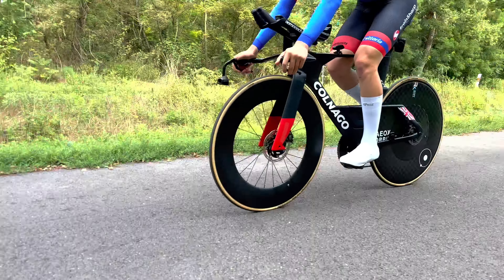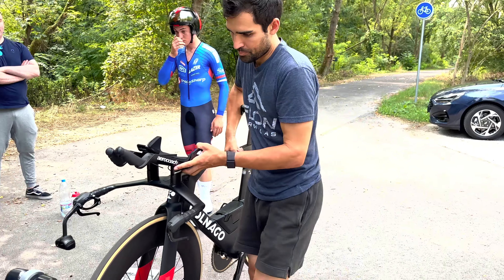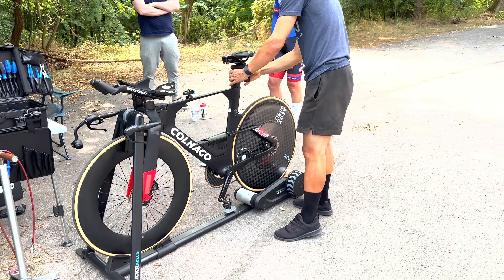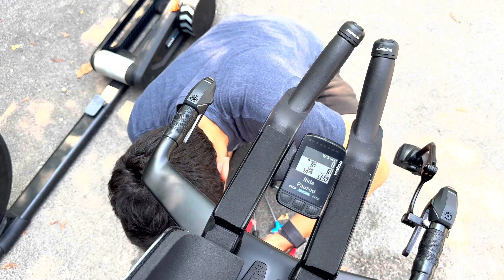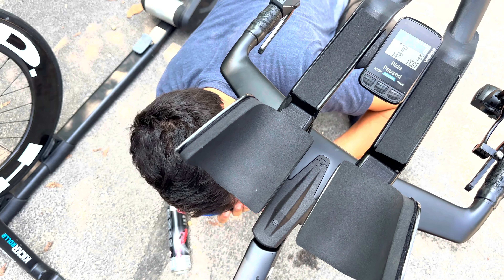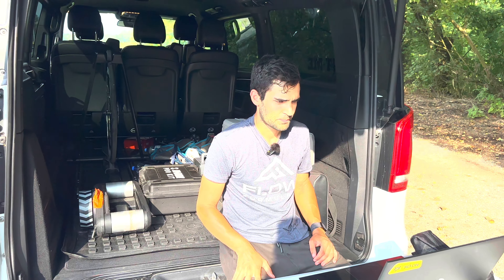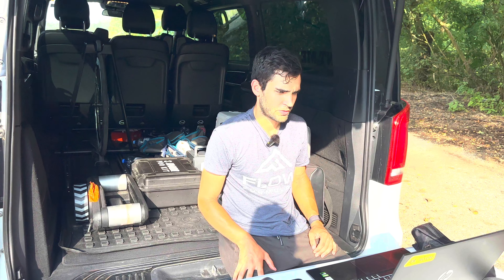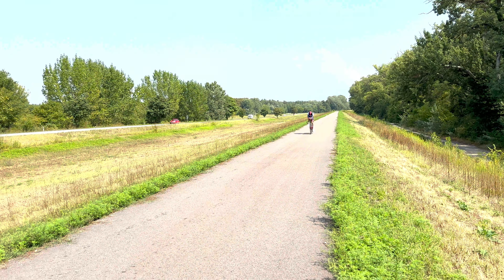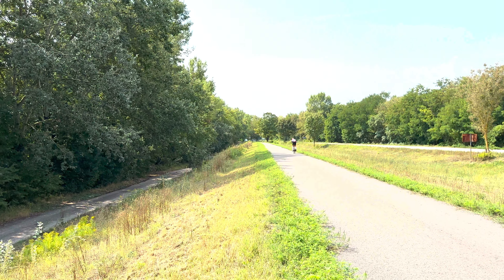I also increased the stack in 10 millimeter increments up to the point where we found a bit of a sweet spot, where it was still very aero with a very minor penalty, but having a higher stack always helps with putting the power down, so we kind of found that breakaway point. We also tweaked the position of the poles and the armrests themselves and found the best solution for that.